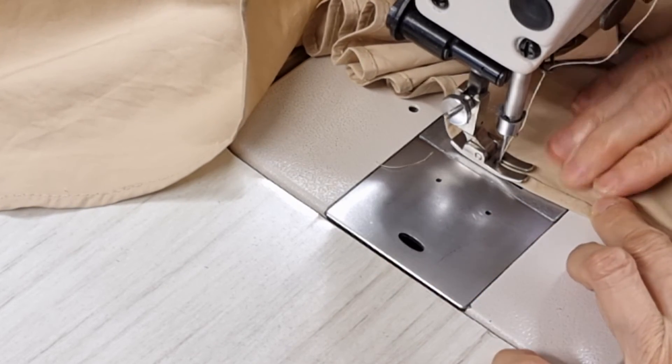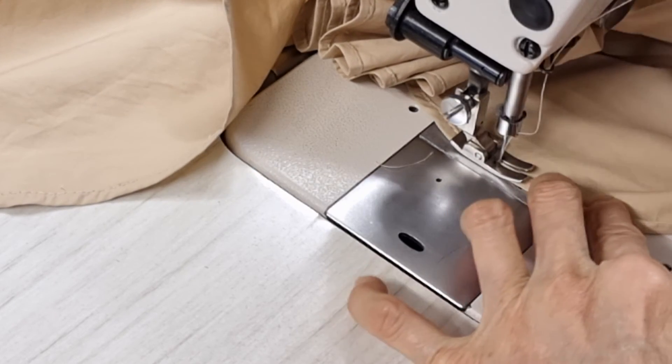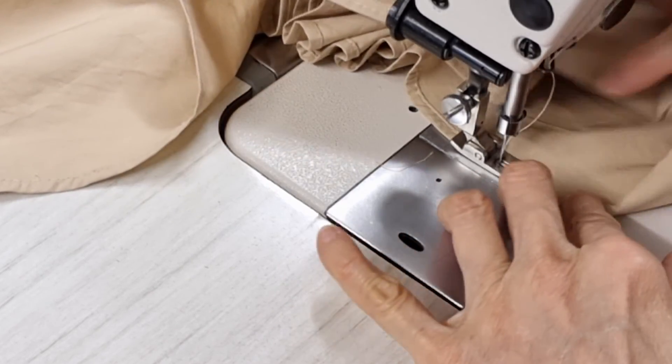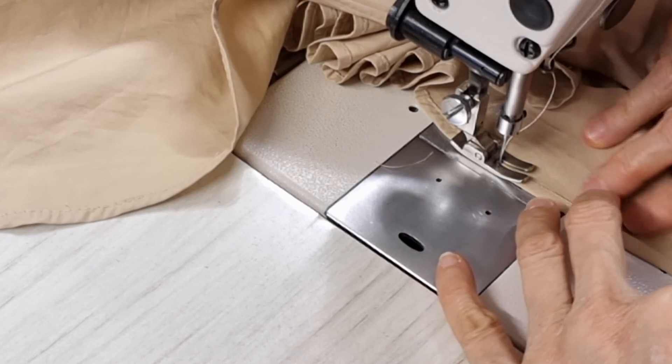If you don't pull this one it's okay, no problem, but I try to make the hem as small as I can — as the original — because when we buy fabric the hem is usually bigger than others.